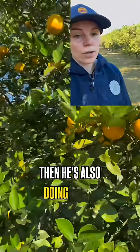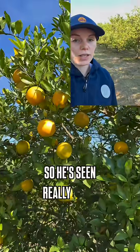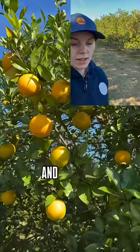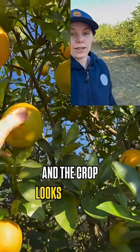And then he's also doing cover cropping in the center. He's seen really great results with cover cropping, reduced herbicide, and now he's using rebound manganese and rebound iron. And the crop looks awesome this year.